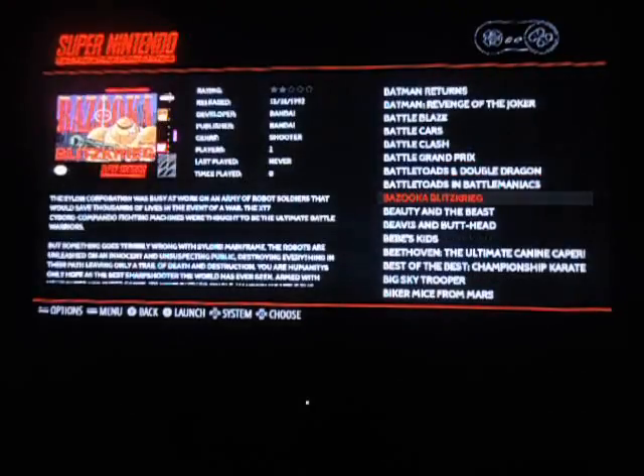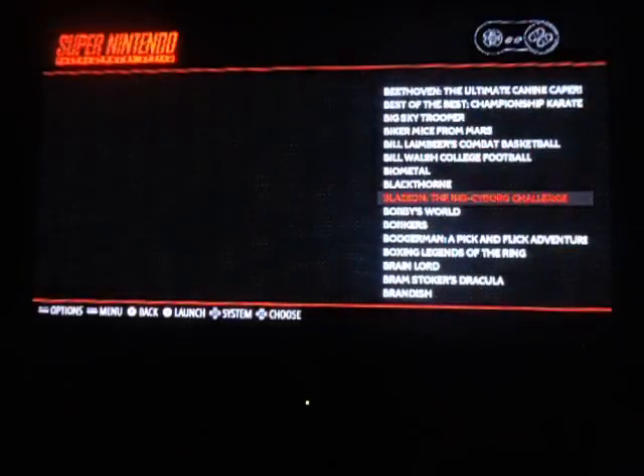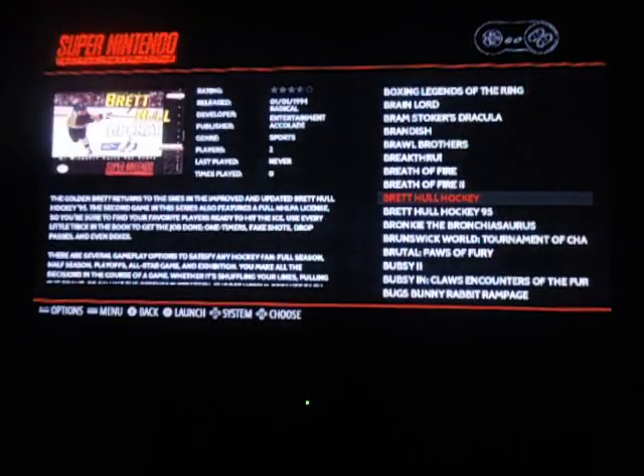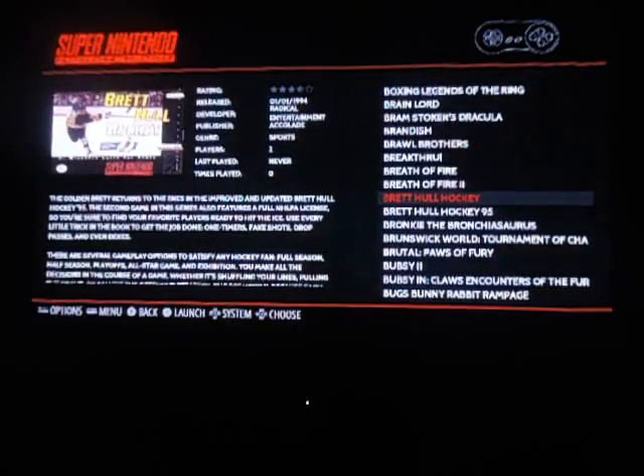We have all sorts of choices on it. You'll always find your favorite game. All games have been gone through completely to find all the originals — no hacks, no remakes.